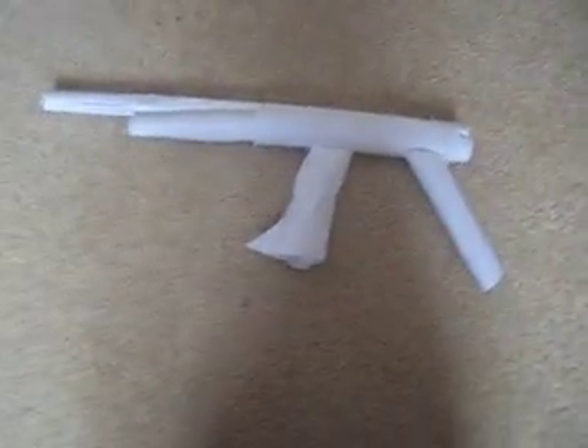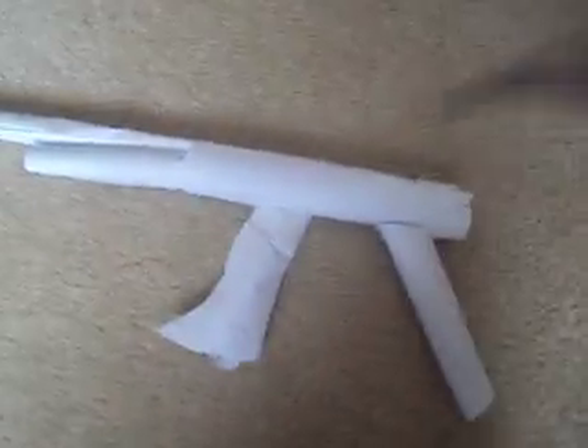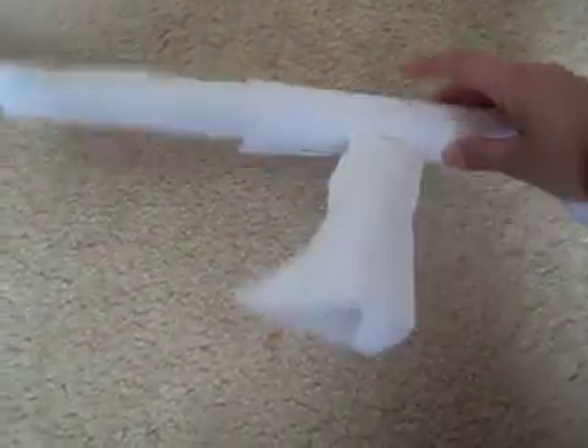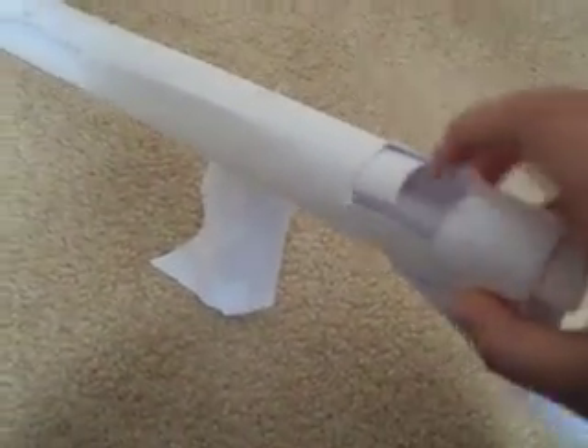This is a fully automatic paper gun, and it does have a clip with extra bullets inside. This is where you put in the bullets.